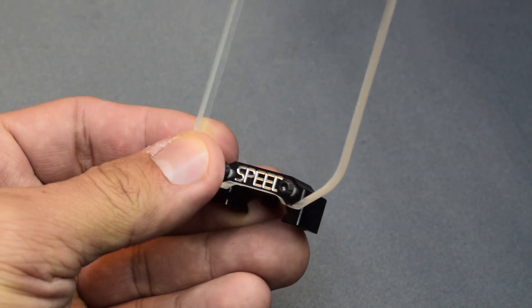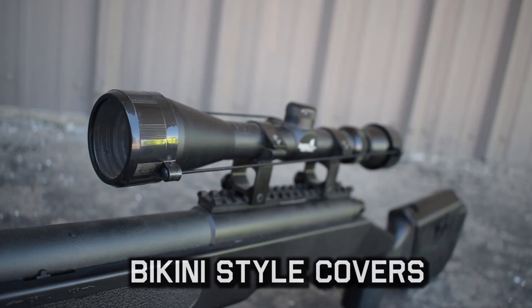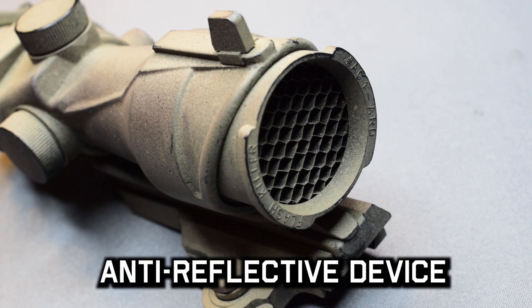We also have ones from Speed Airsoft, which are very sleek as well. If you don't have the rail space, some scopes do come with bikini covers — I recommend using them because it's better than nothing.